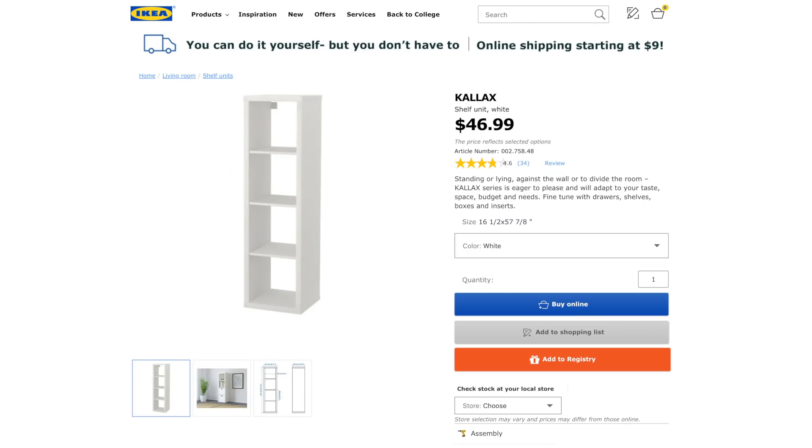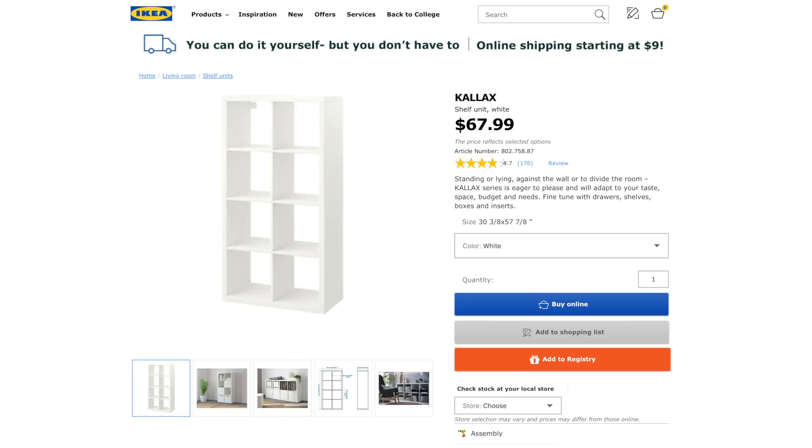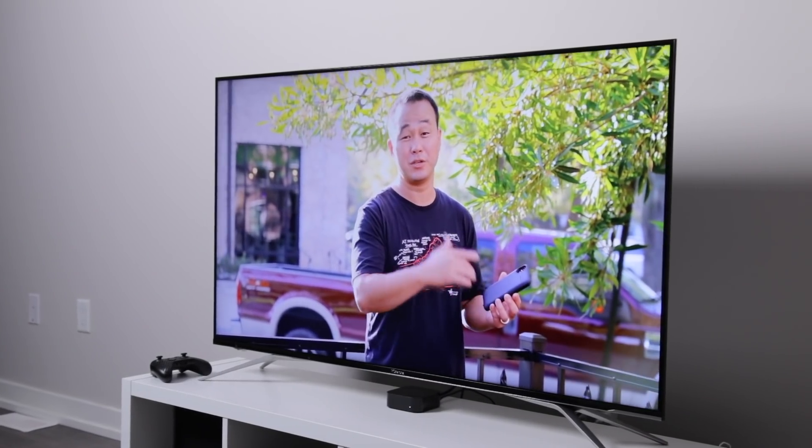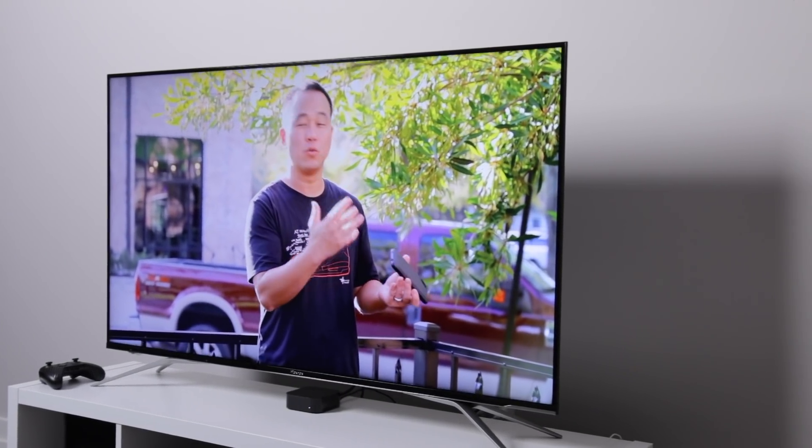It starts at only $46.99 USD for the single, and for the double it's $67.99 USD. It's also on Amazon for a bit of a premium if you don't have an IKEA store nearby. It fits up to a 65-inch TV depending on the size of the TV feet and the weight of the TV itself. Keep in mind though — the shelf is not made specifically for TVs, so if anything falls apart and your TV gets wrecked, that's your risk. Be cautious, be careful, and take the risk if you want to. For me so far, it's been pretty solid.